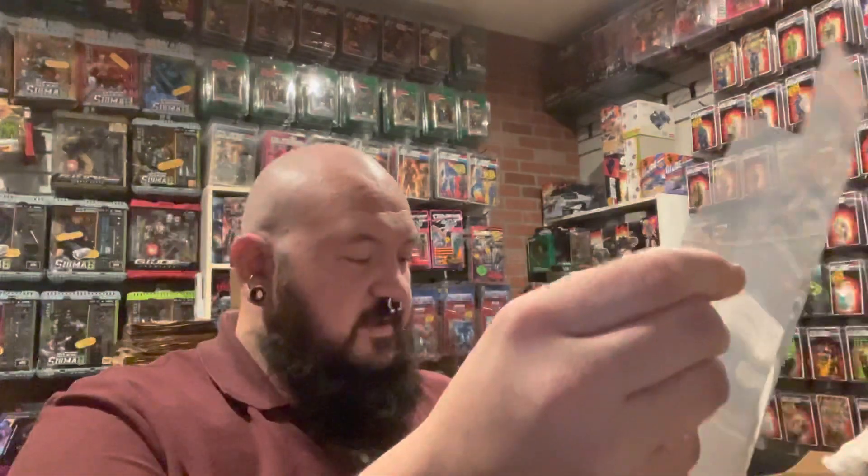Hey, back again with another Collector Pods product video. I know a lot of you guys bought the retro vehicles, and these boxes and the box art and everything look awesome. If you're an inbox collector like I am, you want to give these a little bit of protection instead of just having them set out on a shelf, naked in the open, for dust and all of the enemies of mint-in-box stuff.